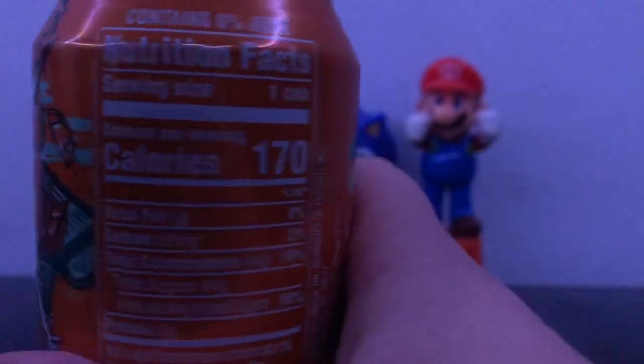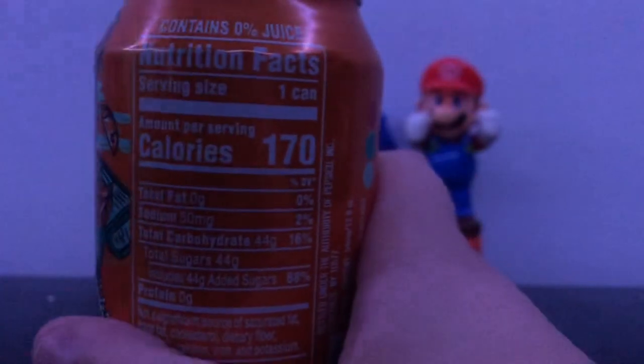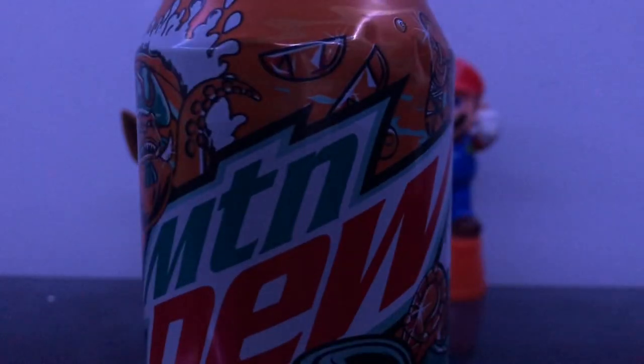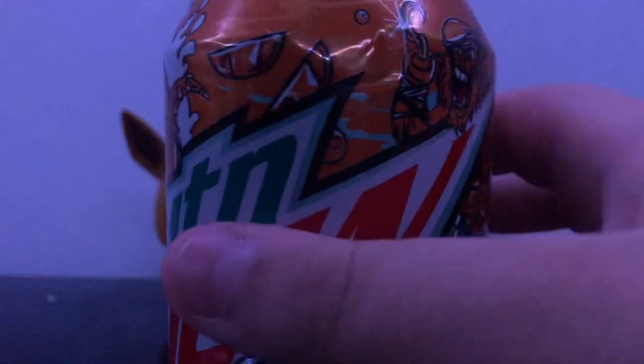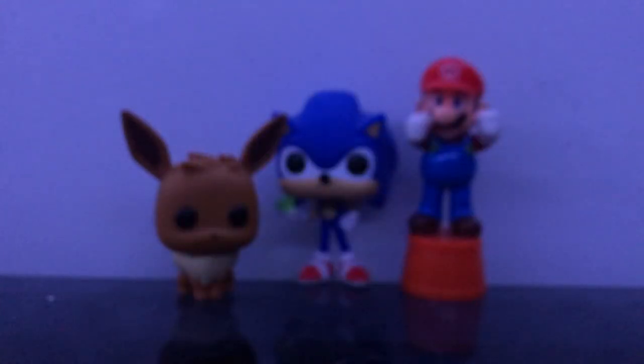People are probably going to be asking: why the heck are you opening two sodas at once? Because I want to do this in one video — I don't want to make this a second part. So let's review it, let's drink it. Three, two, one, drink.